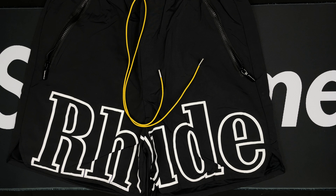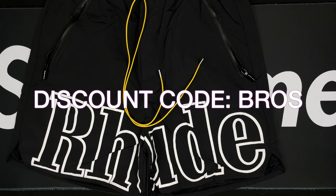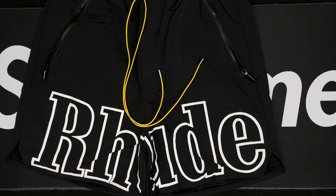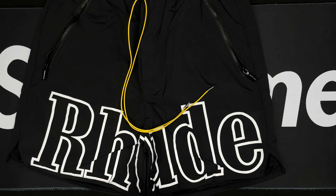Appreciate all the likes and support. Once again, these are from Rep Dog — be sure to mention rep bros when you check out to get that discount code and save some money. Ready for summertime with the Rude shorts from Rep Dog — super excited. Thanks for watching!